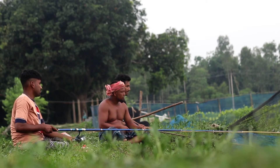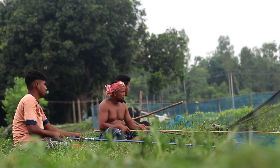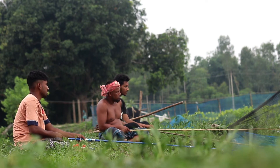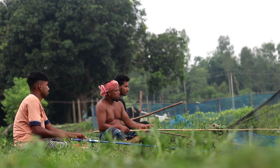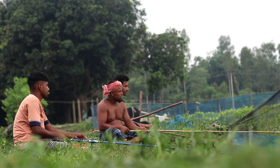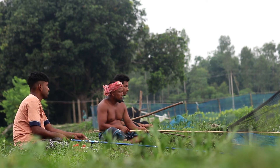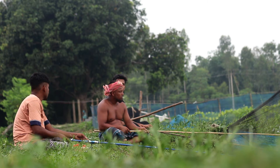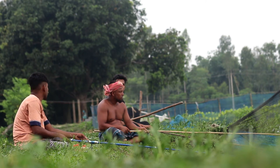Equipment preparation: Gather your spear or gig, a light source such as a flashlight, and any necessary protective gear such as waders or waterproof clothing. Selecting a spot: Choose a suitable location in the river where fish are likely to gather — this might be near structures like rocks, logs, or vegetation where fish can hide or feed.